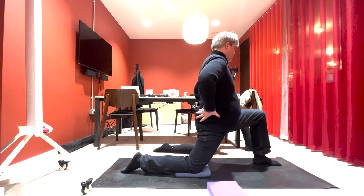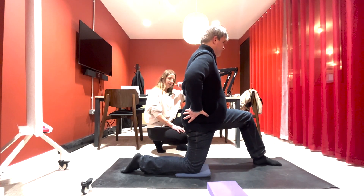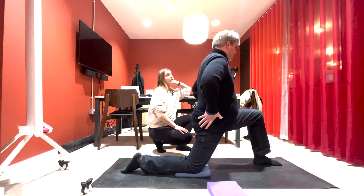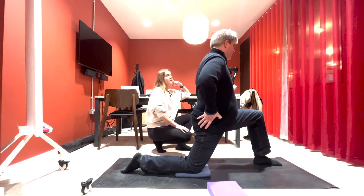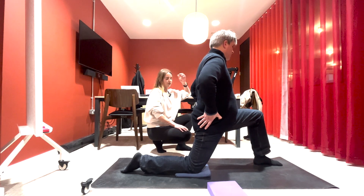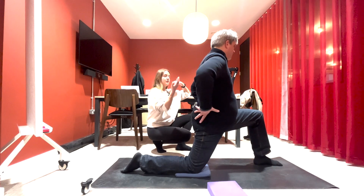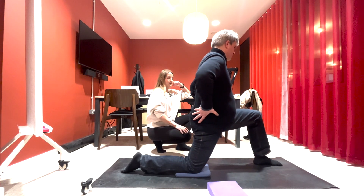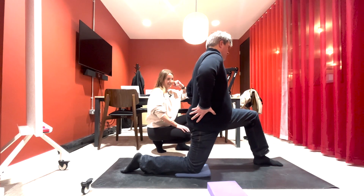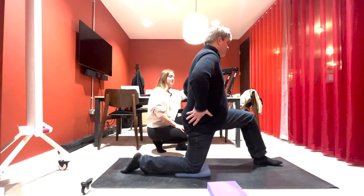This is really good for stretching those hip flexors, which are really tightened up for people who are working in the office, driving a lot, or if your lifestyle is quite sedentary. Keep rocking forwards and backwards, keep it moving, and make sure you're breathing. Do about eight of those.